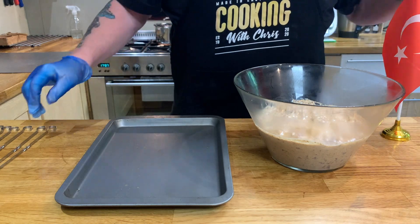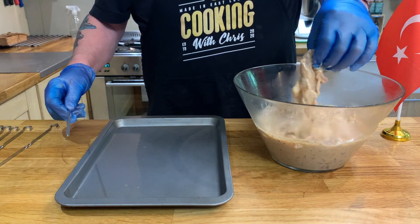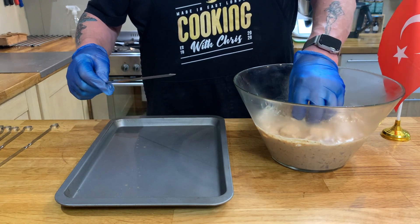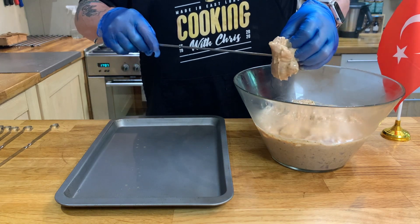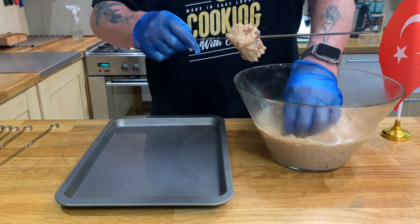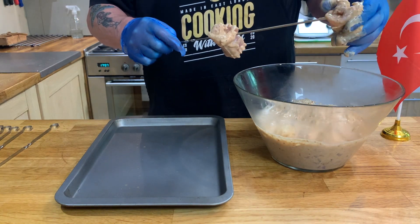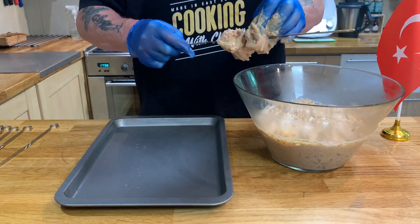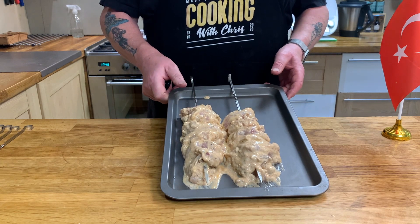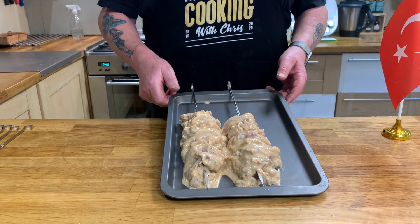The chicken has now been marinated overnight and the next thing to do is put it onto the skewers. I've got some 15-inch skewers here and these are chicken thighs. What you do is just skewer these through the center, and try to keep them as even as possible. Just put them in half and hold them on like that. That's the chicken kebabs done on the skewers — I'm now going to take them out and put them on the barbecue.